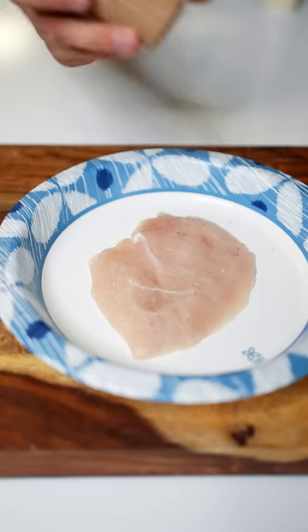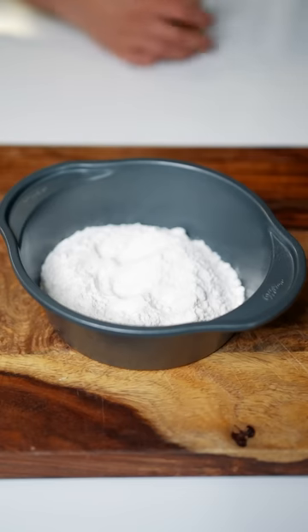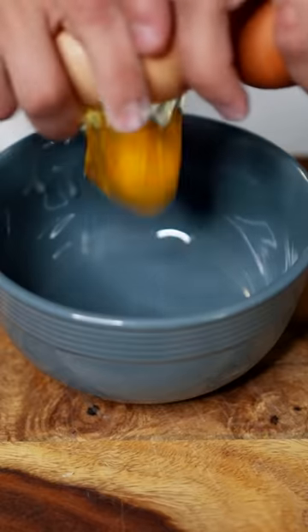First up, chicken breast. Season the chicken breast and set that to the side. Mix up some flour and season your flour. Two eggs, whisk.